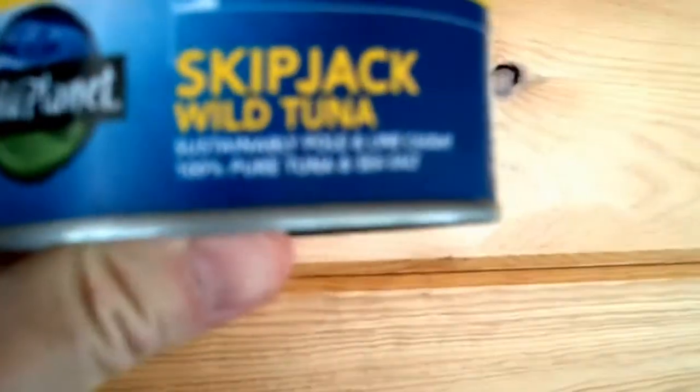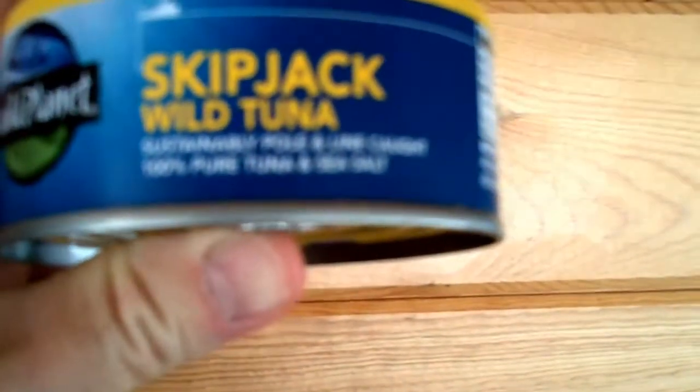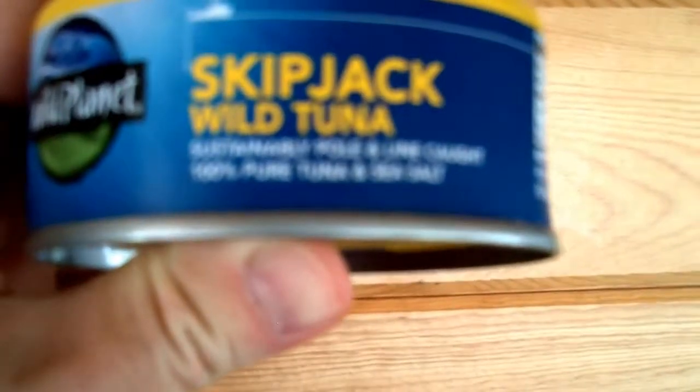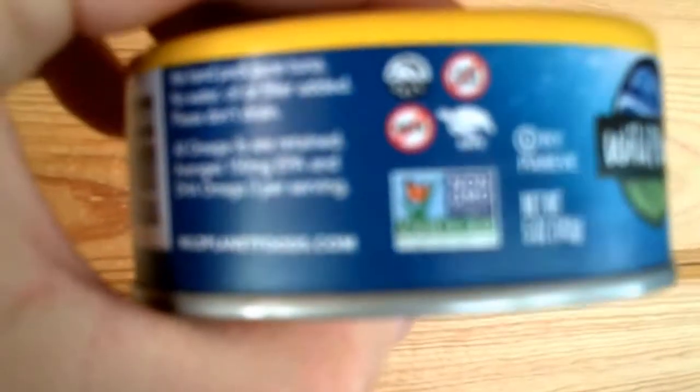It's Wild Planet Skipjack Wild Tuna, sustainably pole and line caught, 100% pure tuna and sea salt. It's non-GMO project verified. I'm going to try the Skipjack Tuna for the first time.